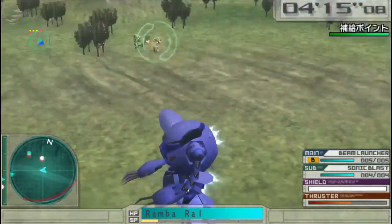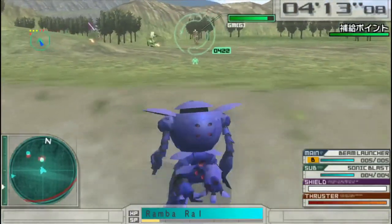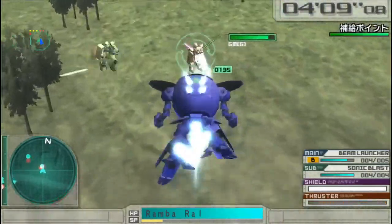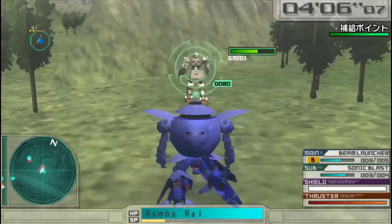Hey there, ShortLad here. I was a bit busier this week, hence the lack of full length entries, but some scripts are in the works, so you might want to tune into that.